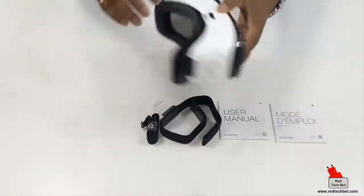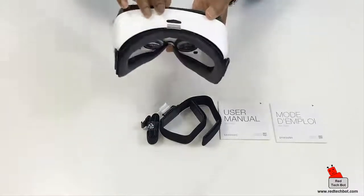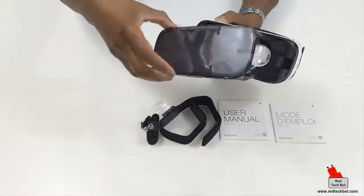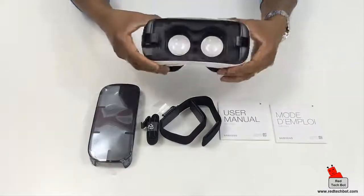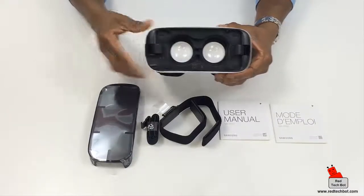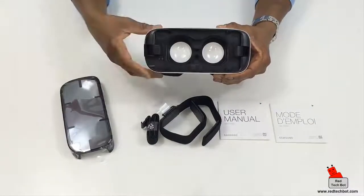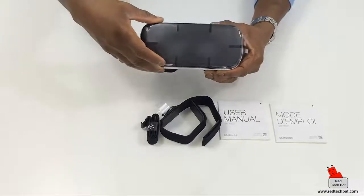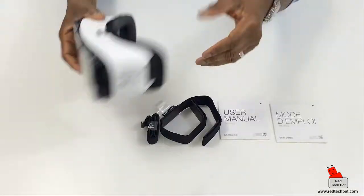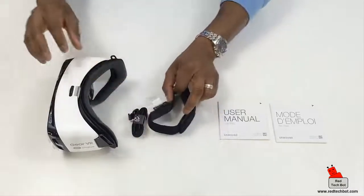When you take the front cover off, here is where you actually place your smartphone. It might look a bit odd having a smartphone just stuck on there, so this nice cover goes on top, making it look really professional.